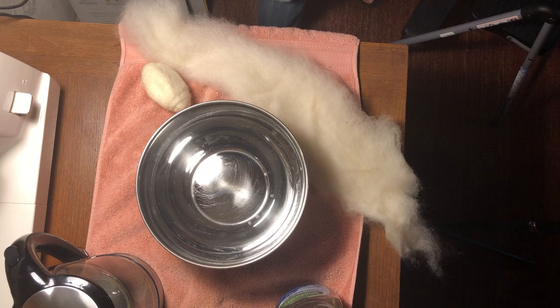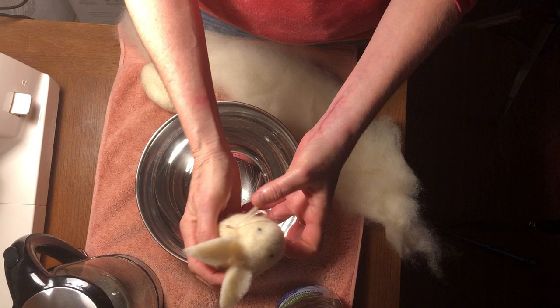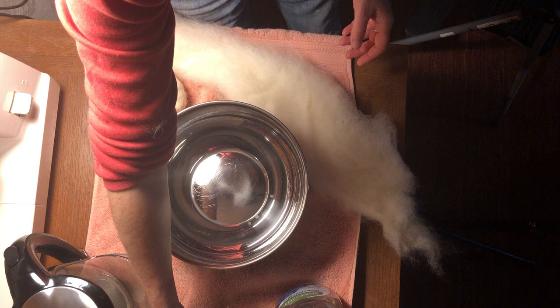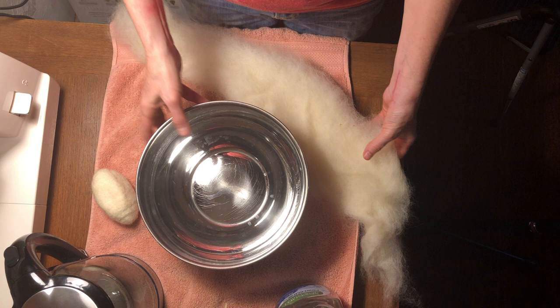Hello everyone, today we're going to make a bunny — this is a wet felted bunny. You can do this with your children; I think it's a good idea to make the initial bunny shape for them though. So let's get started.